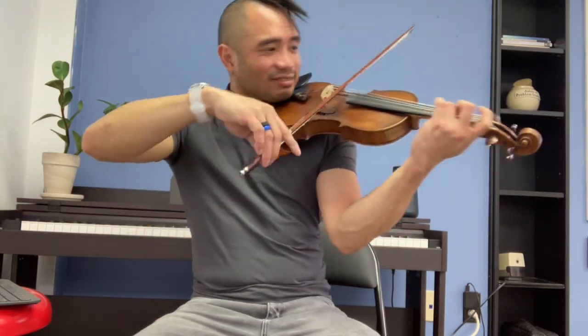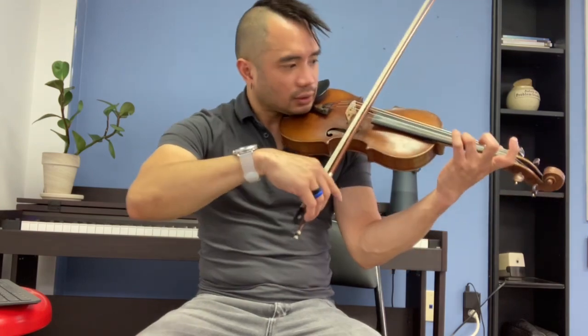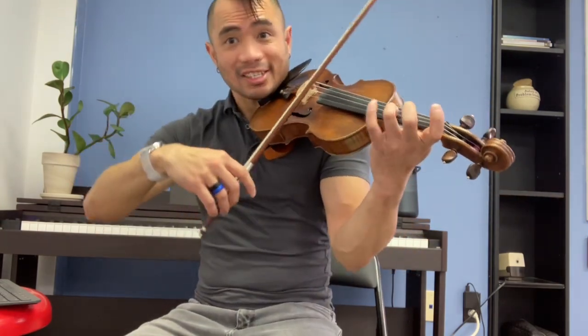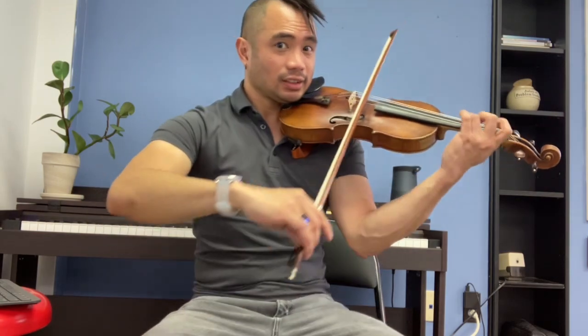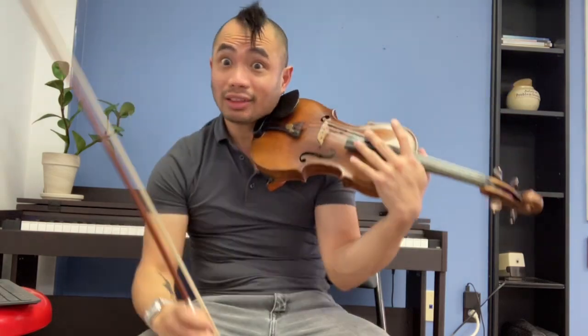Repeat! Cinnamon, cinnamon, cinnamon, cinnamon. Chord at the end.